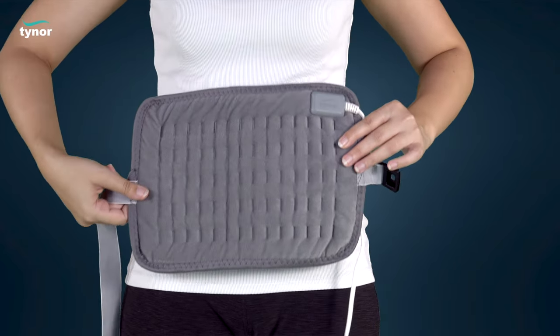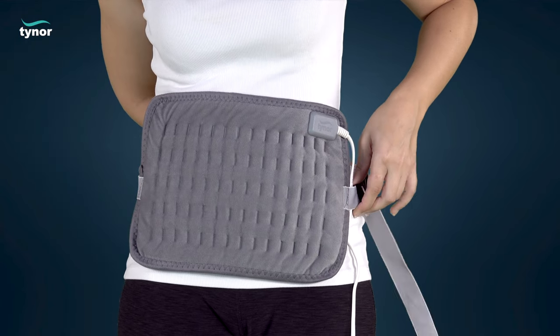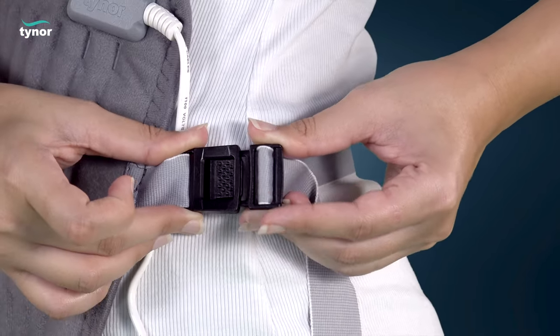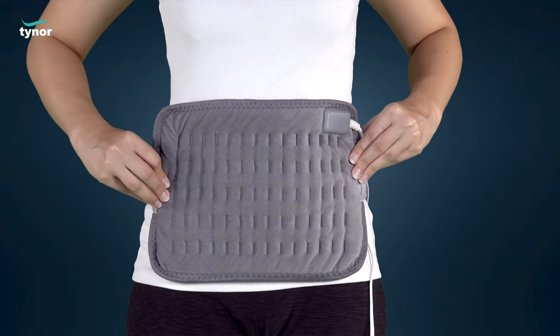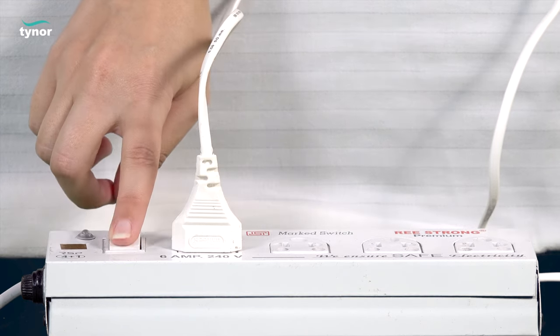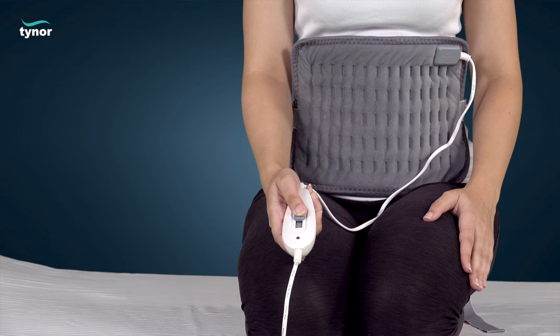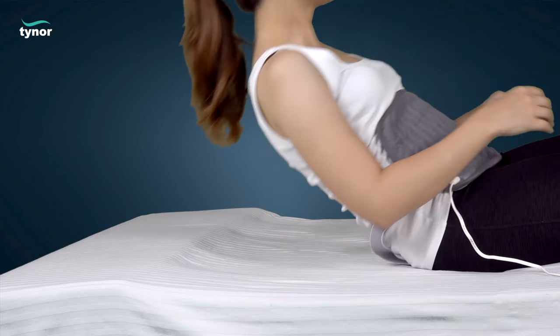Place the Heating Pad Ortho on the affected body part requiring hot fomentation. Plug in the Heating Pad Ortho and switch it on. Switch on the pad from the hand controller, then sit or lie down in a comfortable position.